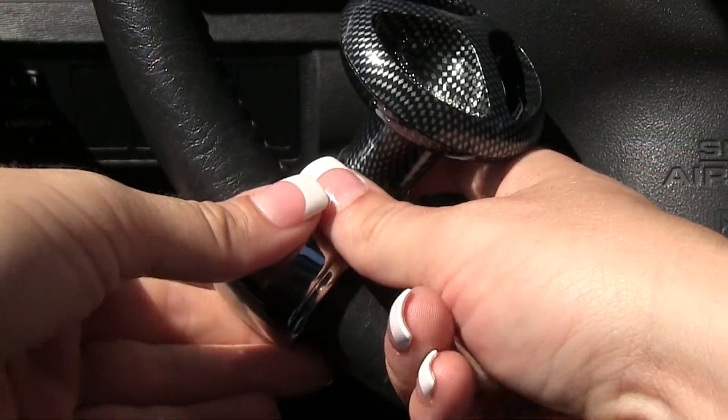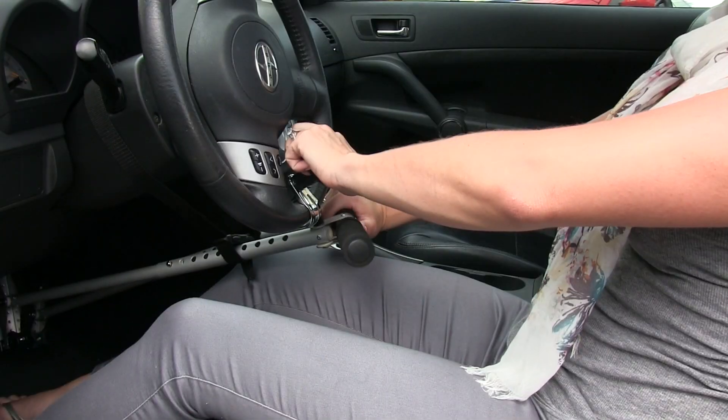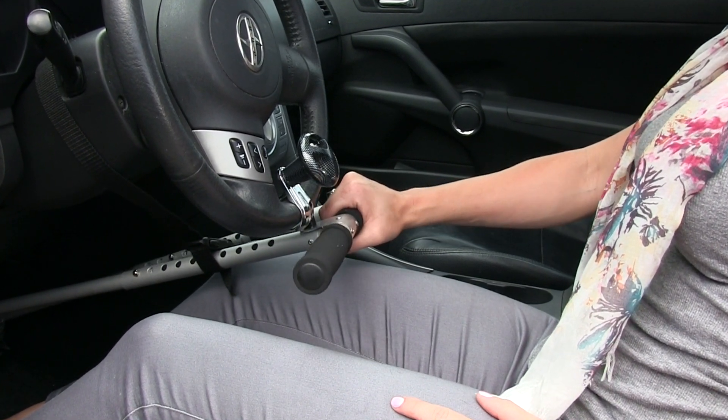Lastly, we are going to take the spinner knob and connect it to our steering wheel. Now we have it attached to our car to access and control our brakes and gas. And we are ready to drive.